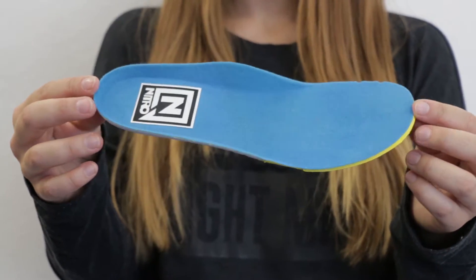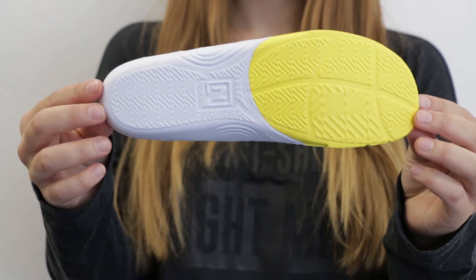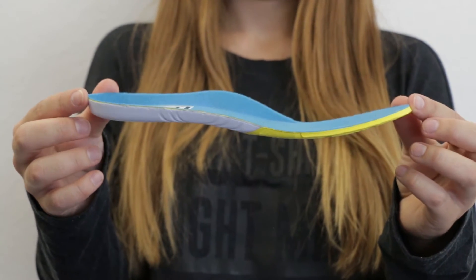Within the liner, we also have our Women's Anatomical Footbed — this one right here. It's pre-molded so it fits most feet, super comfortable, and it's going to last a long time.